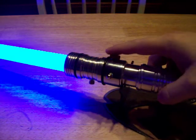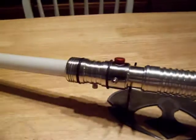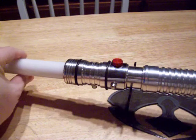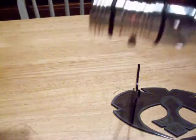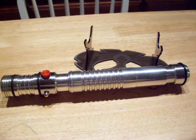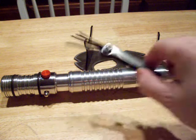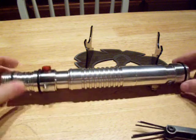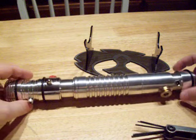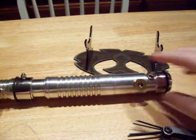The switch is right here — it's just a little slider switch. Now I'm going to take the blade out and I'm going to have to lose the stand. Trusty little Allen key set. The first thing we're going to do is remove this that holds the pommel on.